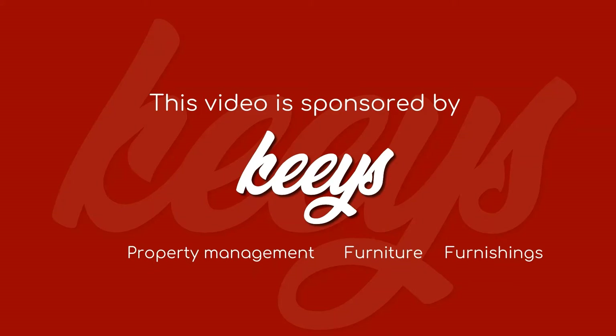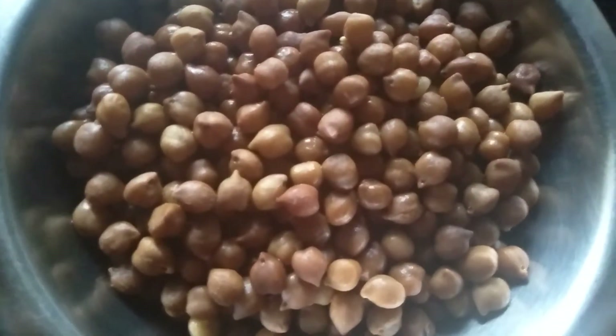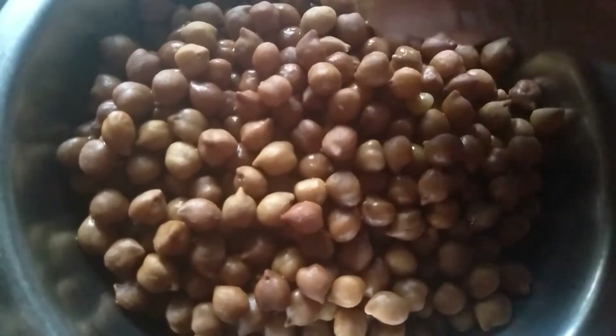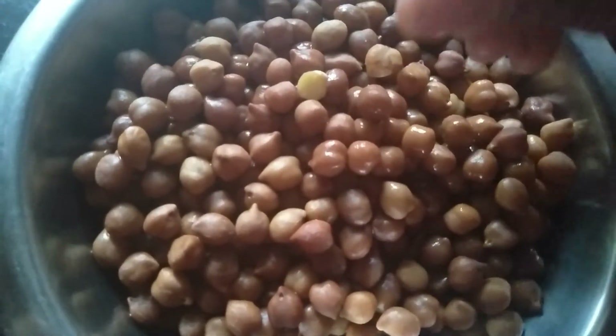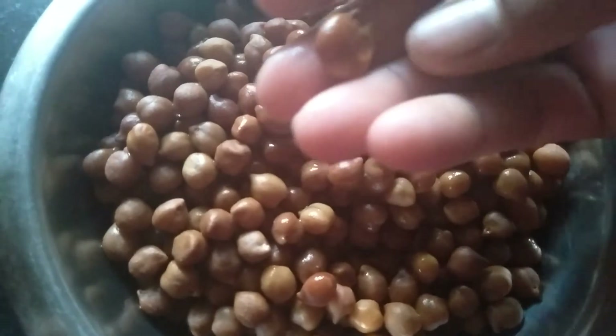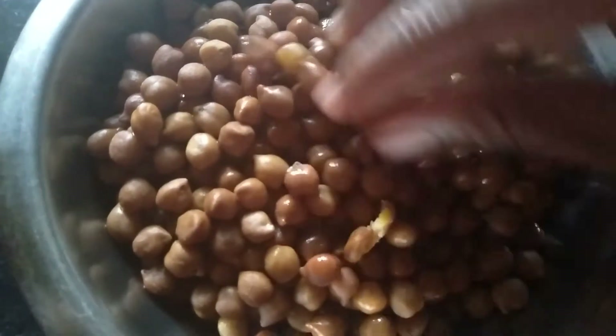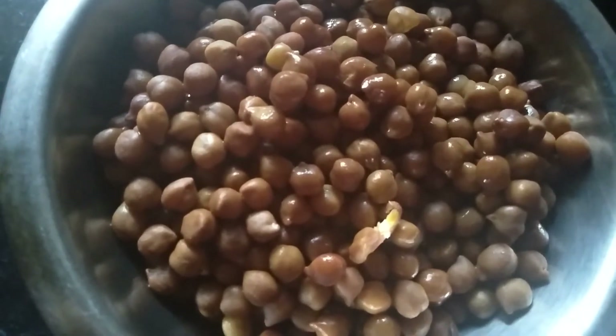This video is promoted and sponsored by Keys. Hello all, welcome back! Today's snack recipe is chickpea tiki. For that, I have taken one cup of chenna, soaked it well and boiled it. Now let us grind this into a coarse paste. I have grinded it coarsely — let us transfer it to a bowl.